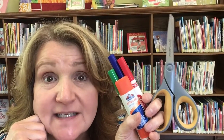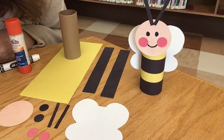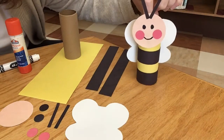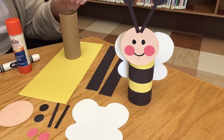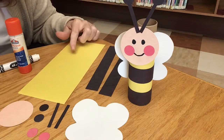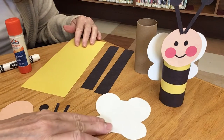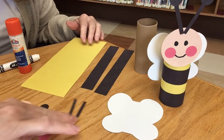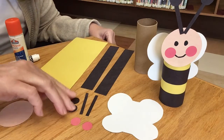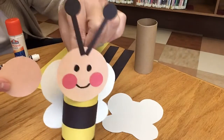Let's make something together, we'll do it step by step. It's craft time, friends! Guess what we're making today — some bees. So if you got your kit from the library, this is what you have inside: one cardboard tube, a large piece of yellow, two pieces of black, and something we're gonna make his wings out of. Two small skinny strips of black, two red circles, two black circles, and something we're gonna use for his face.